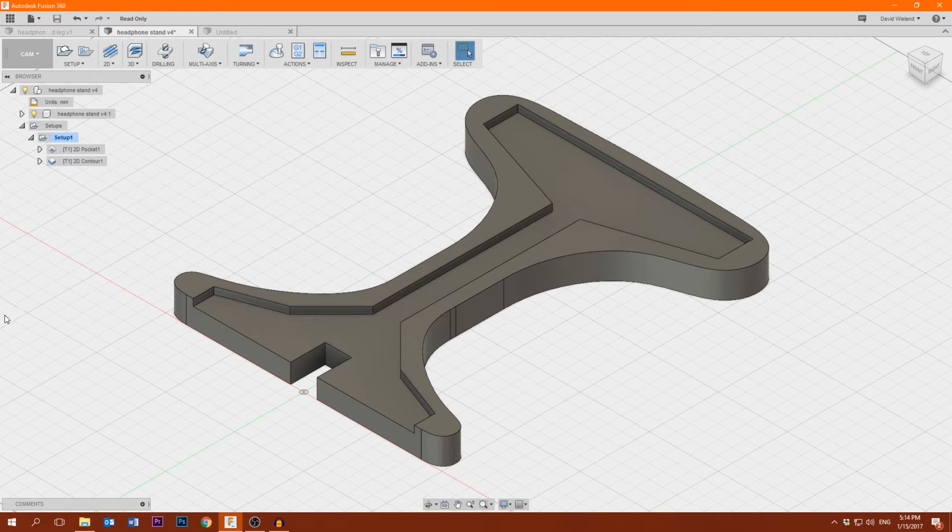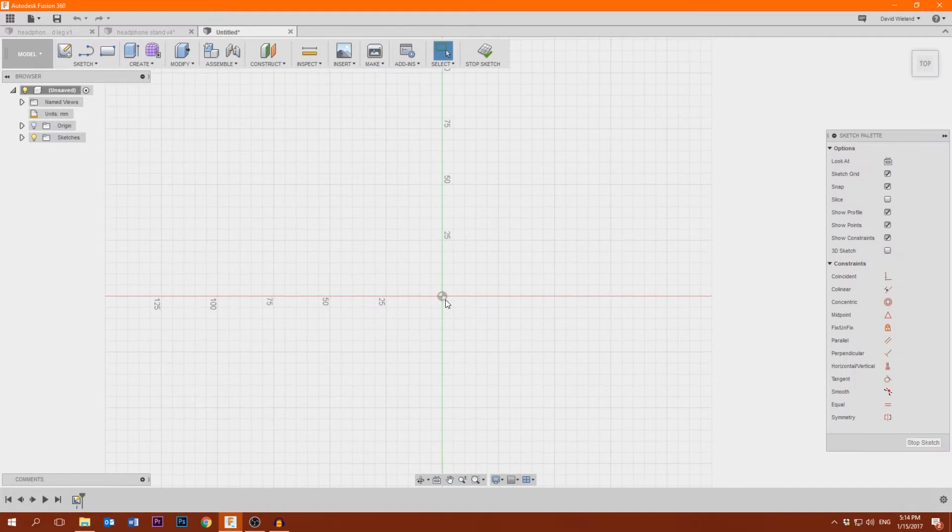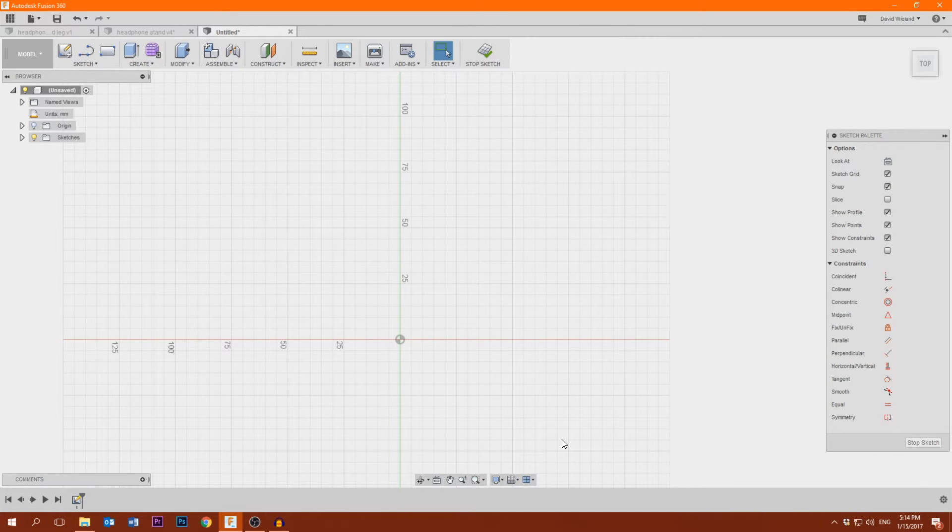The whole headphone stand will look like this. This is the main part which I already modeled, and you can see here the main shape and also this pocket which is used to hide the electronics and the LEDs. Now we are going to design the part which goes in here and will make sure that this doesn't tip over, as it is a rather narrow thing. First we are going to create a new sketch on the X and Y plane, draw the shape that we want, and afterwards go from that shape into three dimensions.